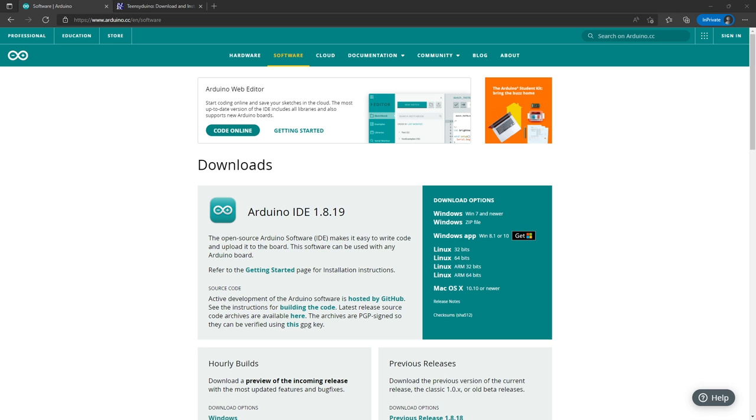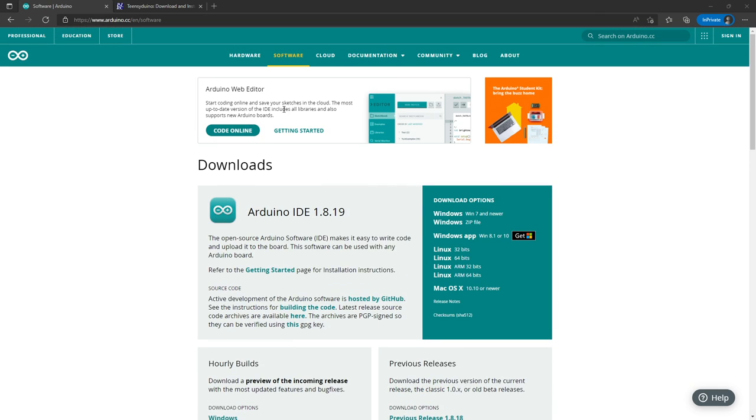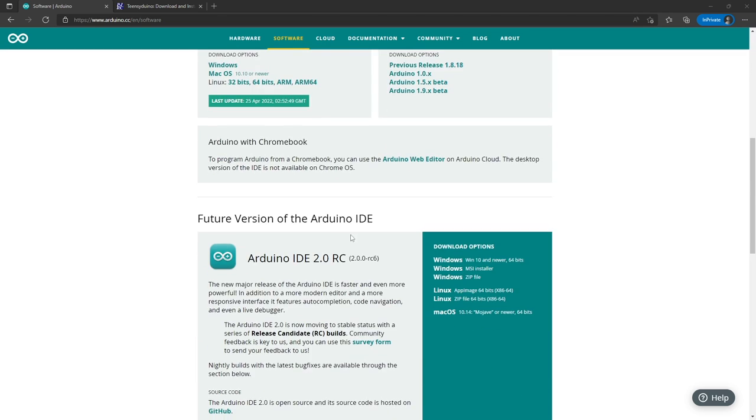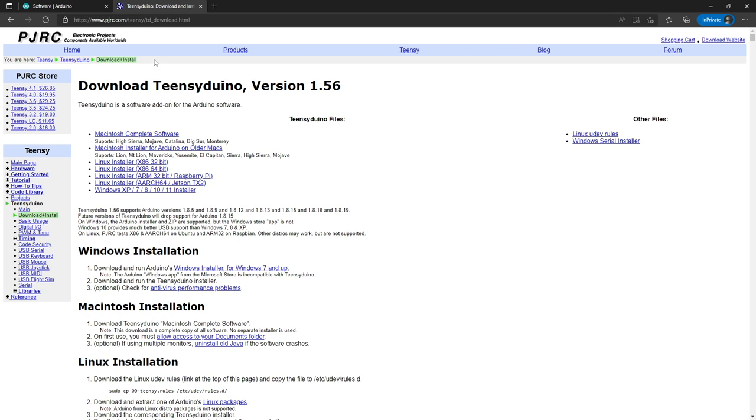To program the microcontroller you need two pieces of software. First, go to arduino.cc, go to the software tab, and download IDE version 1.8 - don't use the web editor and don't go to version 2 yet, stay with 1.8. Choose the one for your operating system and install it. Next, go to pjrc.com/teensy/TD_download.html and find the Teensyduino loader, version 1.56. When installing, it will ask which libraries to install - make sure you click all.